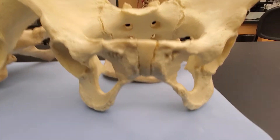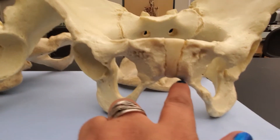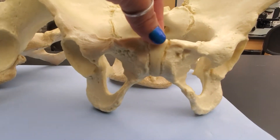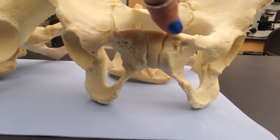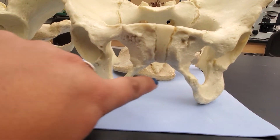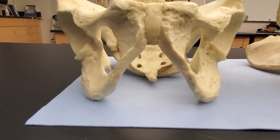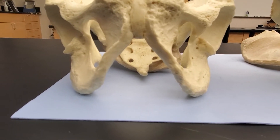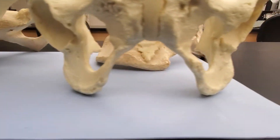Here we have two os coxae, and we have this thing called the subpubic angle down here. This is the pubic symphysis — a piece of fibrocartilage that sits between the two os coxae on the anterior side. Looking at the subpubic angle on each, note that one is a little more narrow. When these two bones are articulated together, we can see narrow versus wider.